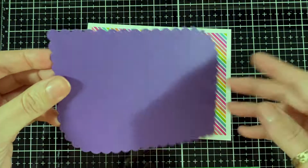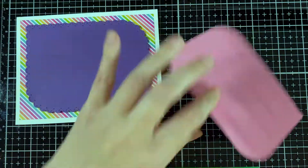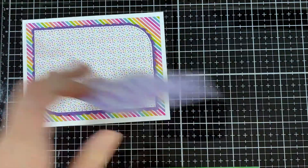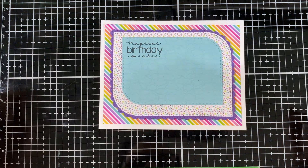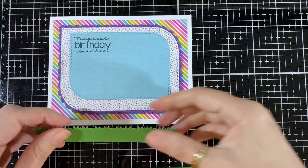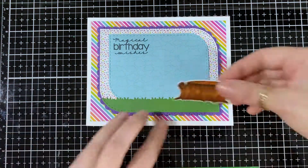All the paper is from Doodlebug again, and I will put some foam tape for some dimension. Then I'm adding one more layer of pattern paper — little stars on one and little clouds on the other, which has the sentiment 'Magical Birthday Wishes.' I put it more toward the top because I'm going to add the green little border so the grass sits on the bottom — that's where my images are going to sit.